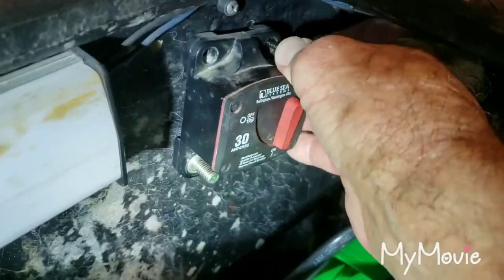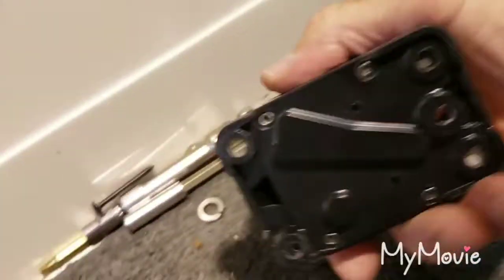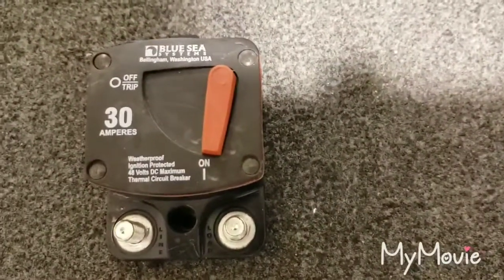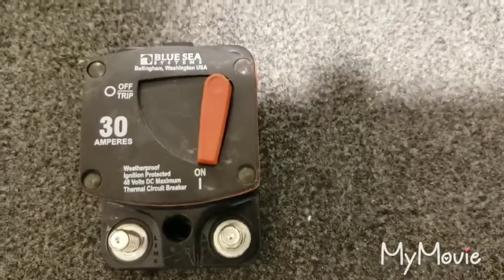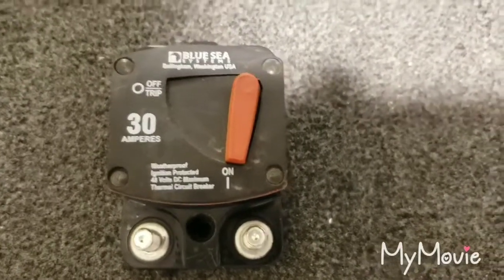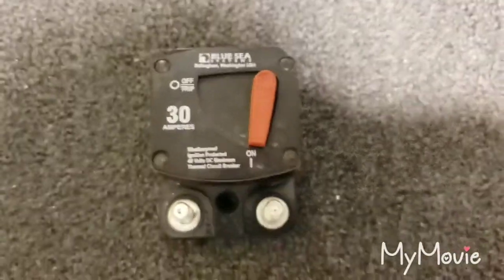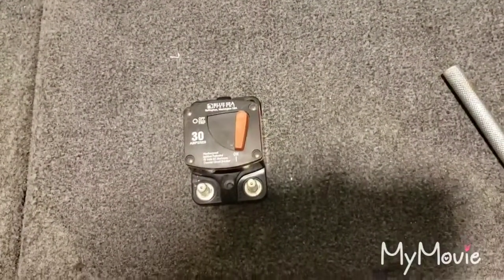Take these three screws out and it just comes right out — it's really simple. So now I have this breaker here in my hand. I go on the internet, look up Blue Sea Systems, and they're still in business. I called them up, actually took a picture and sent it to them so they'd know exactly which of their products I had.